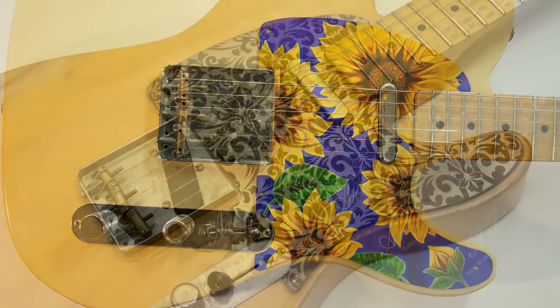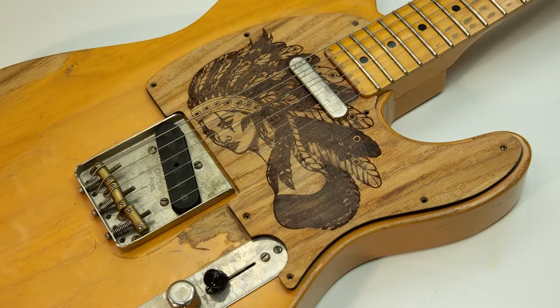Hi guys! This is Picard, handmade guitar pickguard. Each piece that we make is absolutely unique.